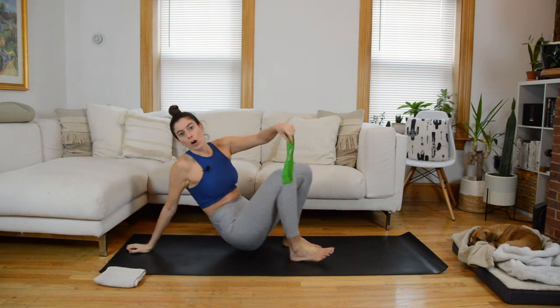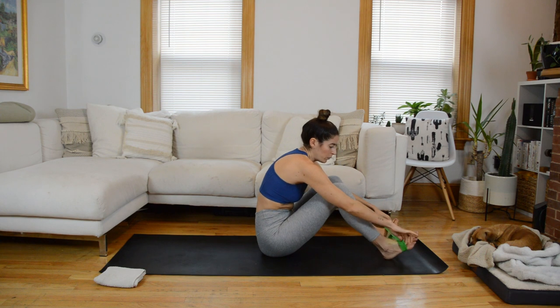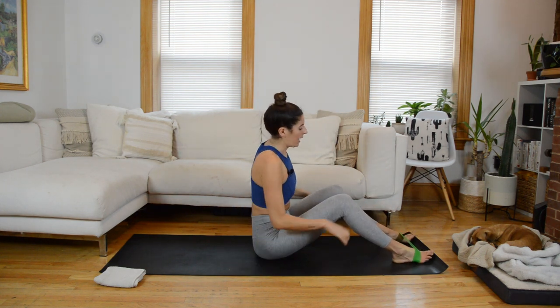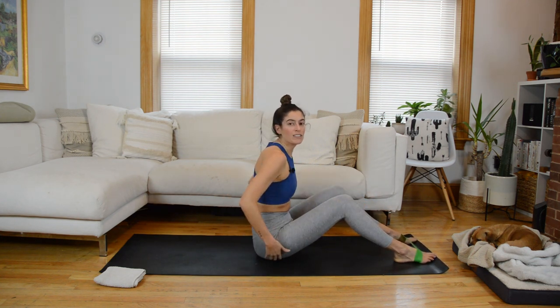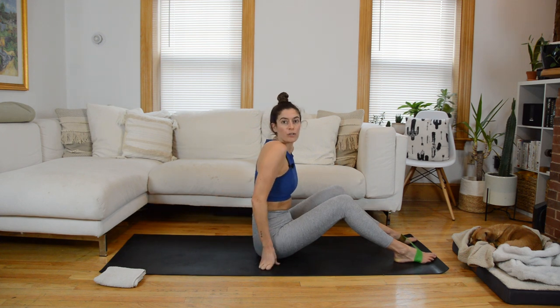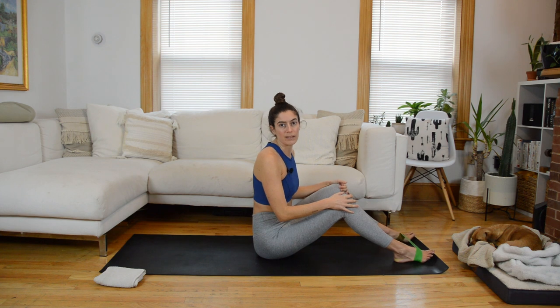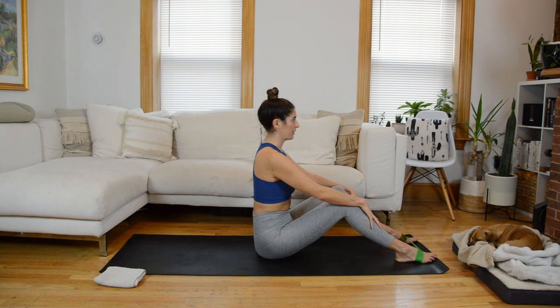We're going to have the band around the arches of our feet to start. We won't use it right away, but we will use it when we get into our core stuff. From here, I want you to sit down with your knees bent and the feet on the mat in front of you. If you're tight through the hamstrings or hips, you may need to sit on a block or fold your mat over, or you could come to a cross-legged position. Otherwise, sit nice and tall with your hands resting on your shins.